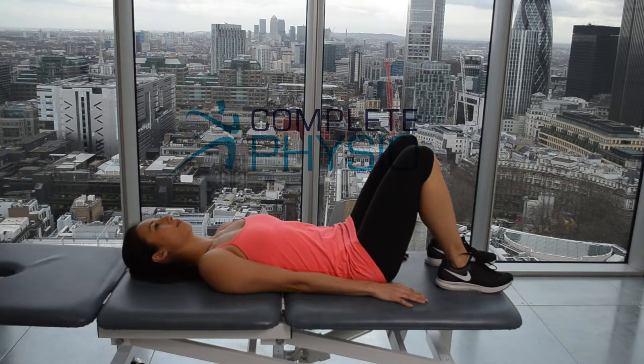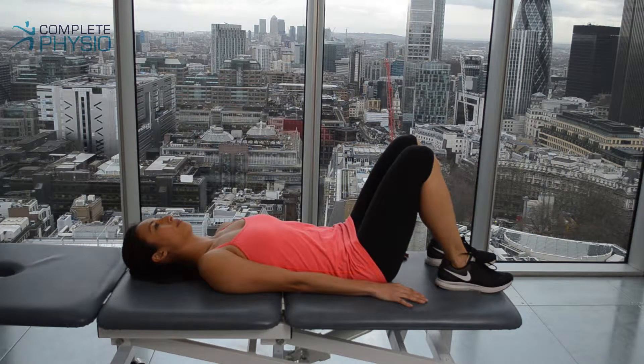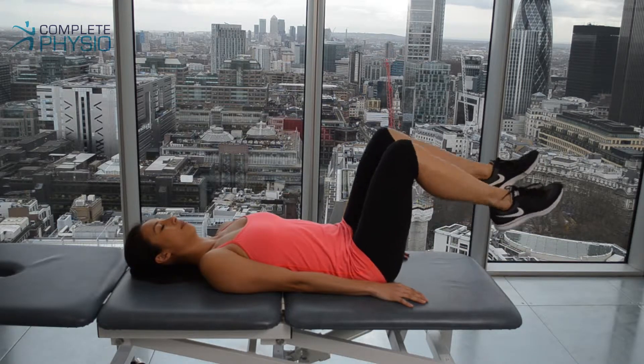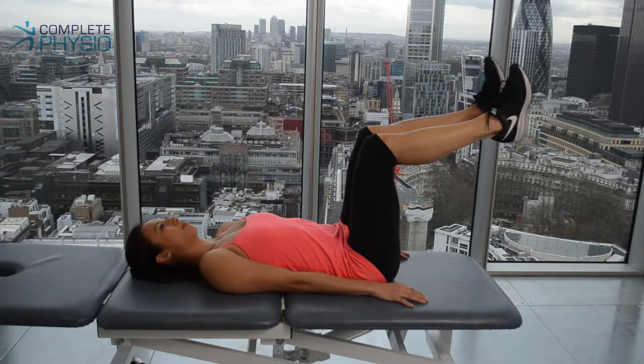These exercises are useful for strengthening the abdominal muscles. We're going to show you three different exercises. The first exercise is the easiest of the three. To start with, bring your knees up to 90 degrees and have your toes pointed towards your head.